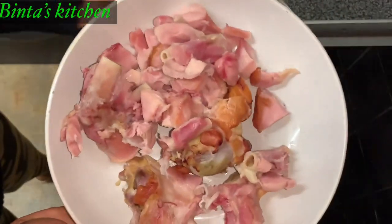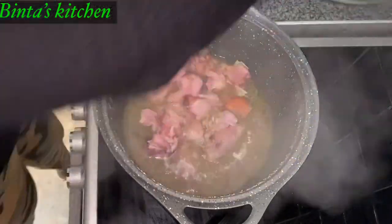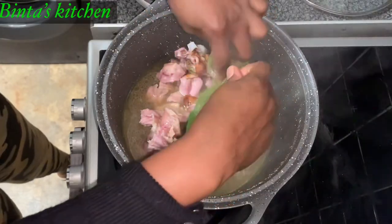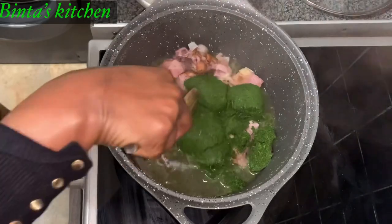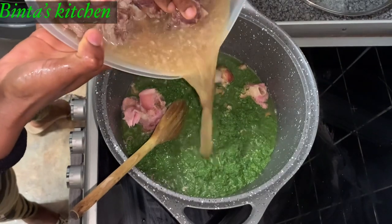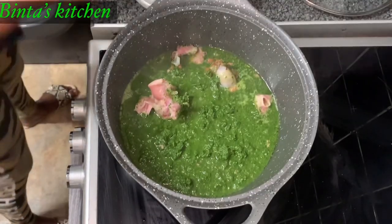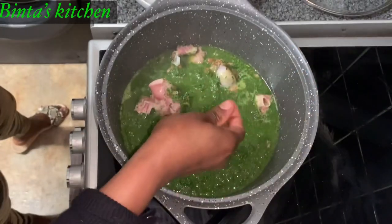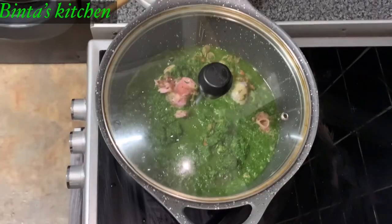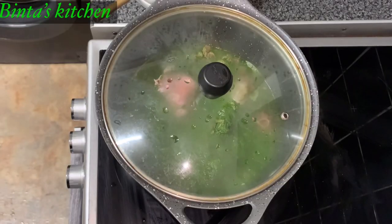I'm going to add the turkey back into the pot and leave it to cook. And I'm going to add the cassava leaves into the pot. I'm going to add more beef stock. I will leave the meat for now because it's already cooked — I don't want to overcook it. I'm going to add two maggi cubes, mix it, and leave it to cook. There's one thing about cassava leaves: you have to leave it to cook really well before adding other things.